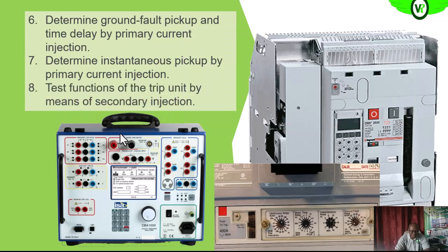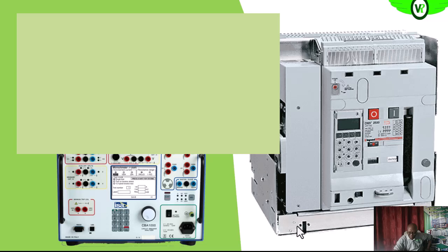We also test the trip unit by means of secondary injection. To understand all of these — the ground fault, instantaneous, continuous, and short circuit pickup settings — you can check the description below for a link to a video where the circuit breaker protection settings are vividly explained, covering all of these protection setting mechanisms on the circuit breaker, including for the electronic circuit breaker.